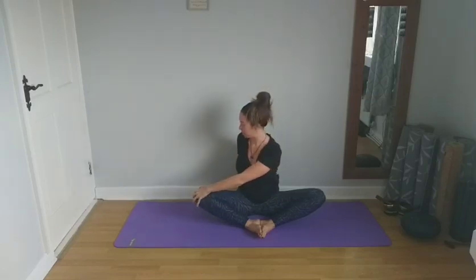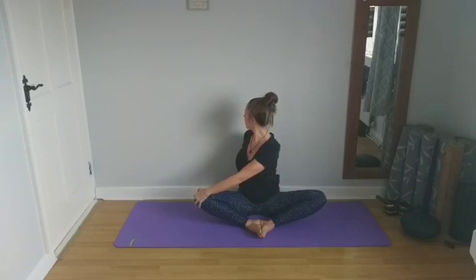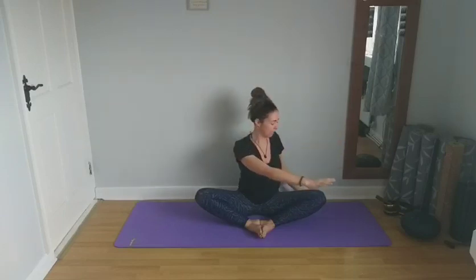Bring that left arm down to the right knee, right hand behind the spine, and look over the right shoulder. Take a couple of breaths here. Inhaling back to centre, then exhaling around to the opposite side — the right arm comes to the left knee, left arm comes behind the spine. Keeping the spine straight and long, shoulders relaxed away from the ears. Take a couple of breaths.